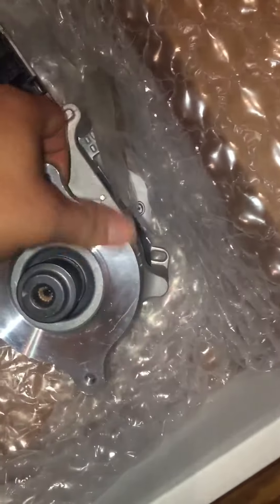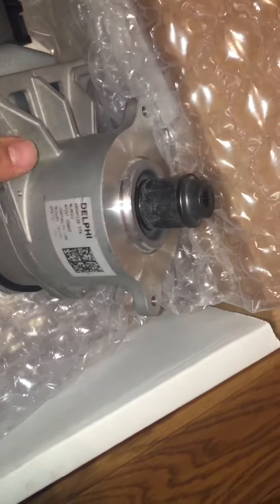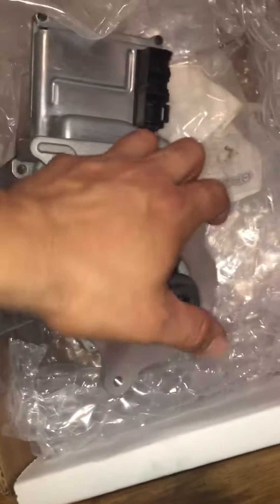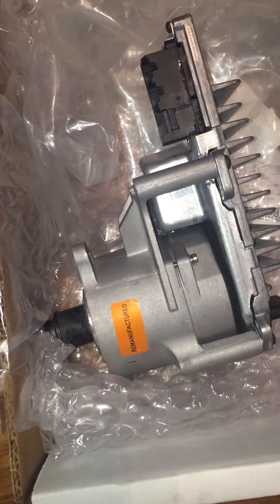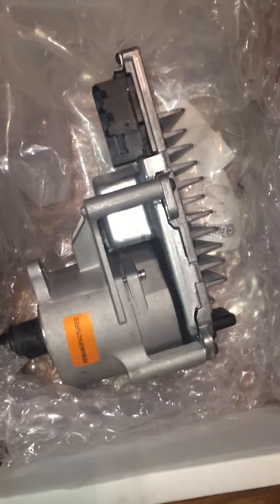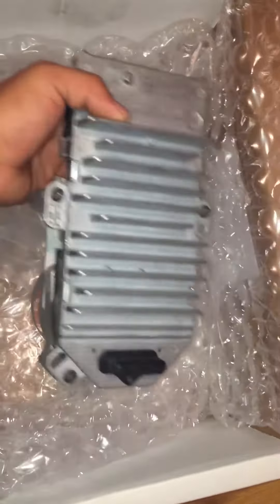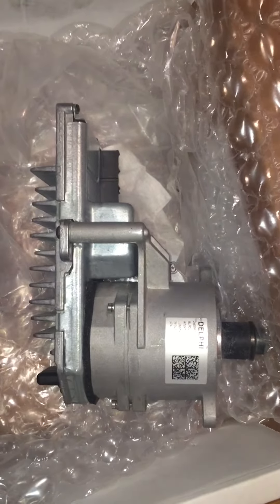There are the screws right here that go in here. It took me almost 12 hours to find this.